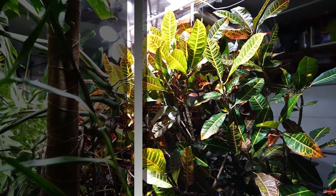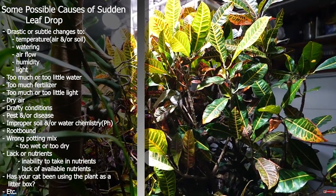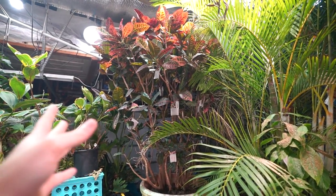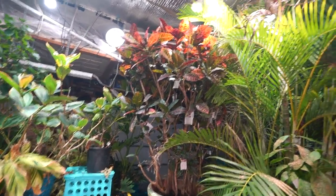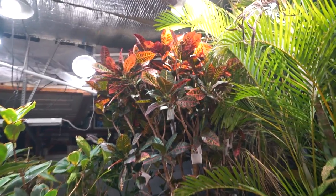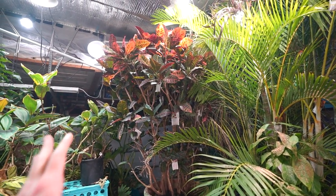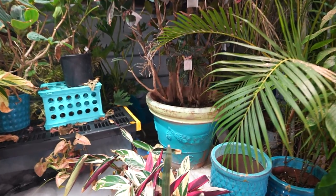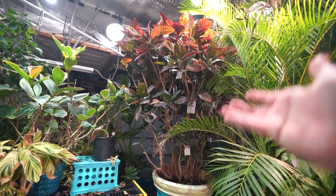Crotons drop leaves sometimes — they can be babies about being moved. Small changes can cause leaf drop. I've noticed the older and bigger mine has gotten, the less finicky it is. When it was smaller, up until about four feet tall, I'd move it across the patio and it would just start dropping leaves. Now it doesn't do that anymore, maybe because it's bigger and has more to sustain. As long as the stems aren't mushy and the soil isn't too wet or smelly, don't worry — it's probably just throwing a fit. Make sure it's getting plenty of light and no cold drafts.